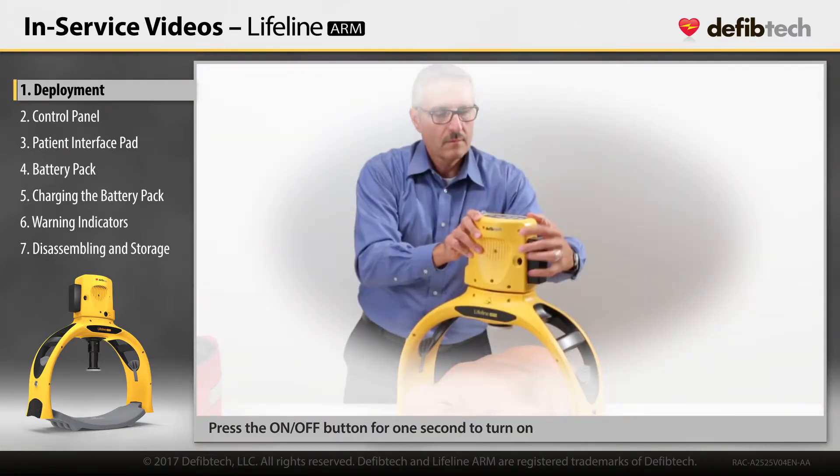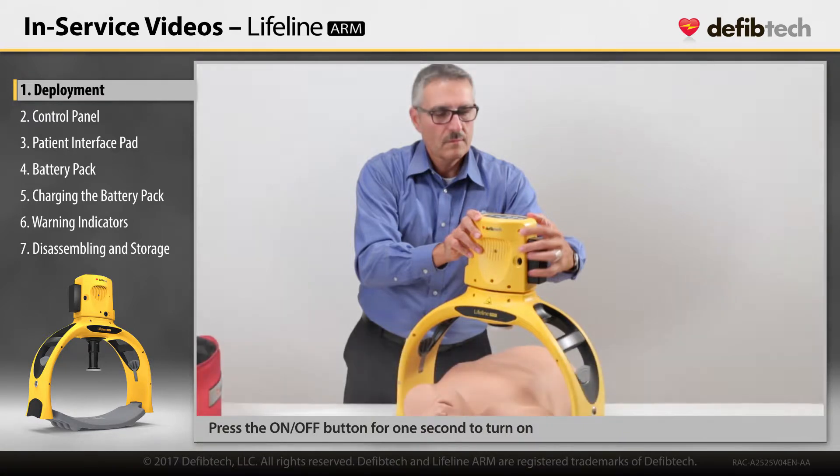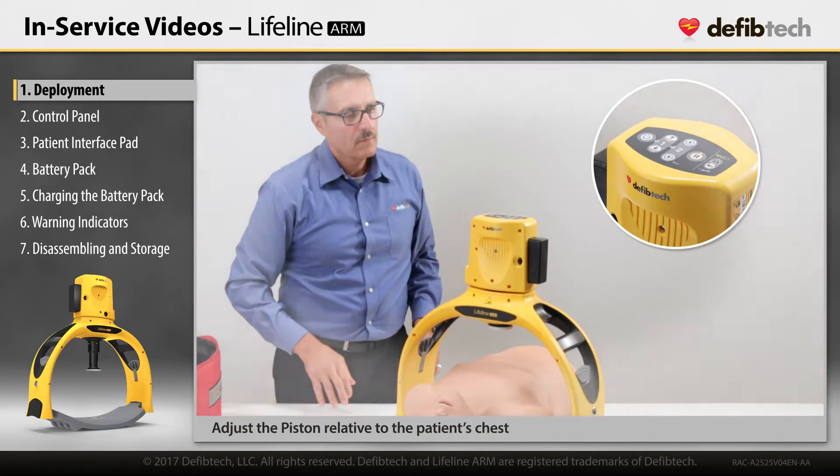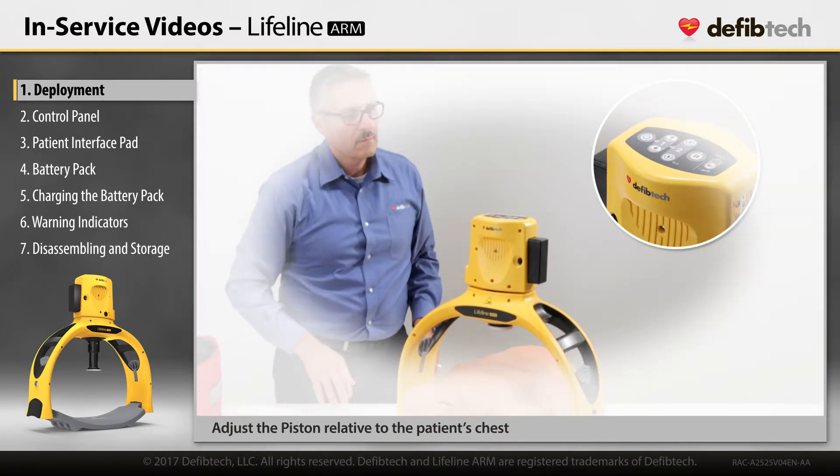Press and hold the on-off button for at least one second to turn on. Adjust piston height until it touches the patient's chest.